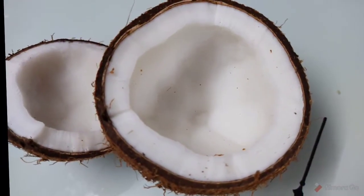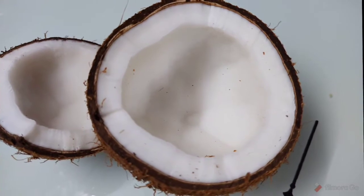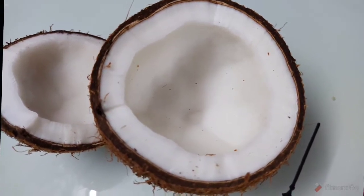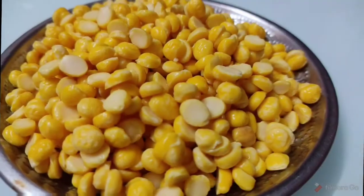We have made 1-2 cups of onion. We are going to make a nice recipe of the onion. We will mix the onion with 1-2 cup of onion.